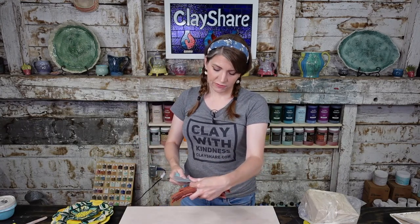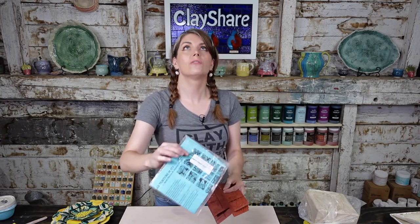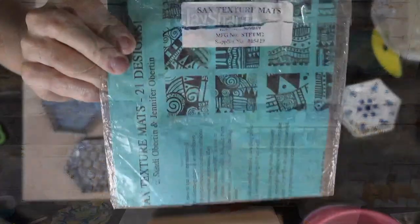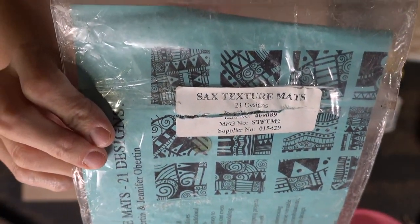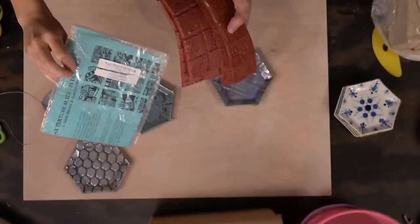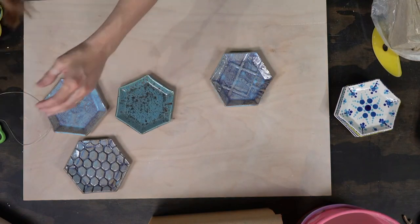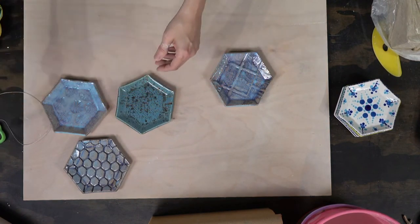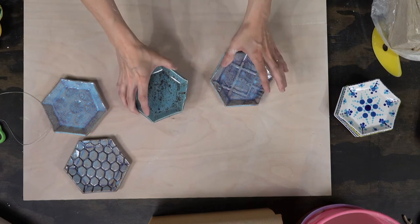I don't have a specific source for the SAX mats right now. If you're really interested, search for SAX texture mat — like saxophone, S-A-X. Charlotte found some on Amazon. I'll try to add them to the ClayShare Amazon shop. I have three different sizes. They're really fun and great for providing different arrangements and textures.